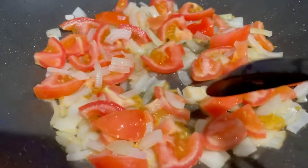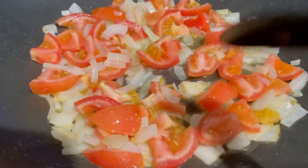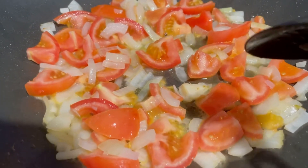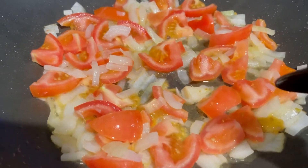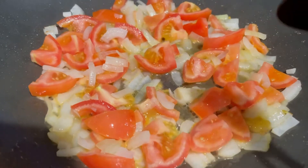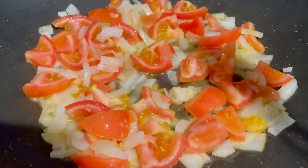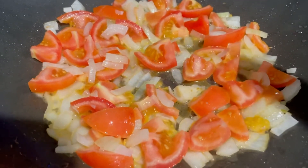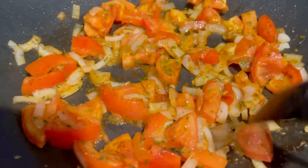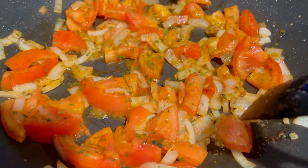Hi guys, so I'm sautéing tomatoes and onions together. I'm not going to put garlic because in the vinegar sauce there will be garlic, so you don't want too much garlic when eating them together. After this I'll put the eggs — it'll be scrambled with onions and tomatoes. The next egg dish will be just onions. Make sure you add paprika, parsley, and salt.